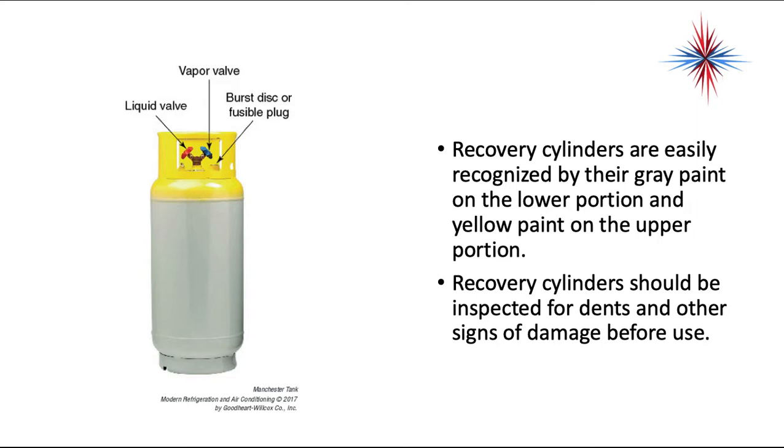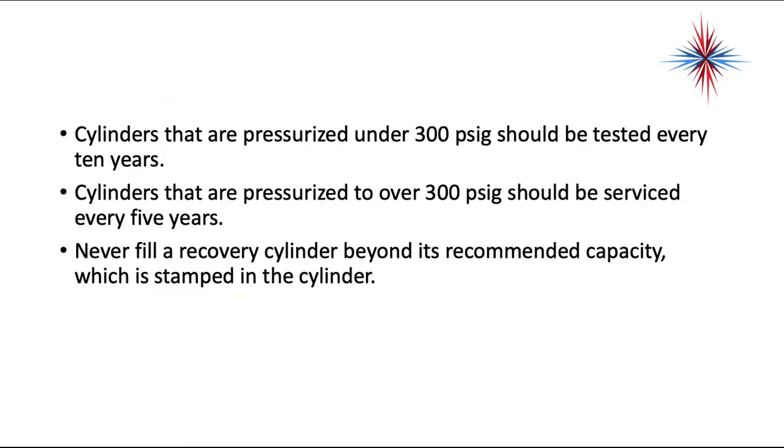Recovery cylinders are easily recognized by their gray paint on the lower portion and yellow paint on the upper portion. They should be inspected for dents and other signs of damage before use. Cylinders under 300 PSIG should be tested every 10 years; cylinders pressurized over 300 PSIG should be tested every 5 years. Never fill a recovery cylinder past its recommended capacity, which is stamped on the cylinder.